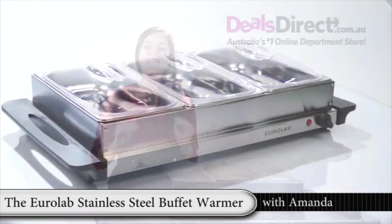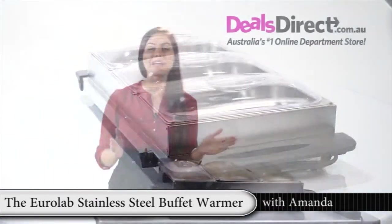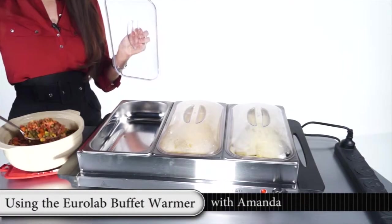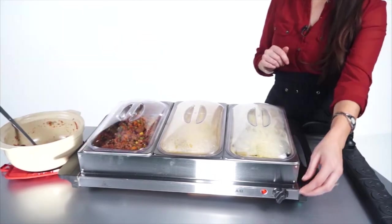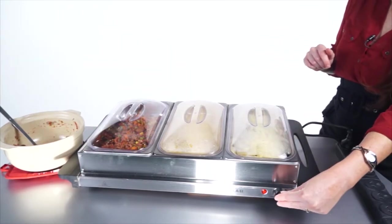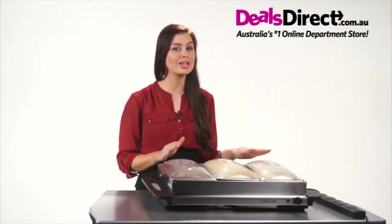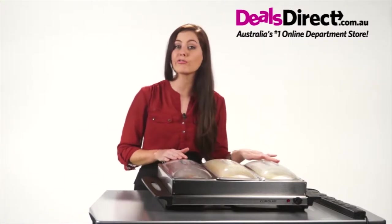This EuroLab stainless steel 3 pan buffet warmer is exactly what you need if you're having a dinner party, barbecue, celebration or event where you need to serve hot food. Place the prepared food into each of the warming pans and adjust the temperature to the desired heat. Food warmed on the tray must be pre-cooked and already hot, as this appliance is not designed for heating from cold or frozen.